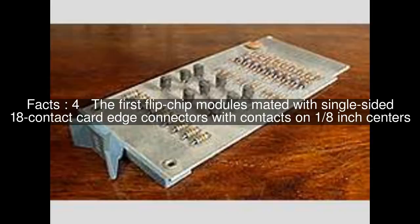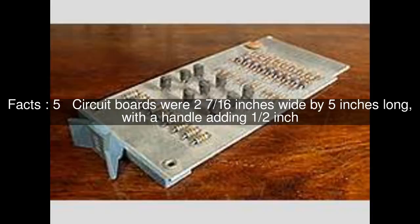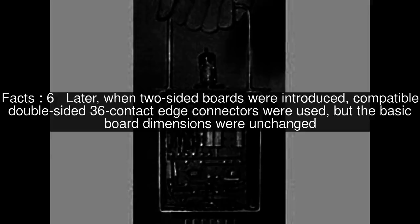1/8-inch centers. Circuit boards were 2 and 7/16ths inches wide by 5 inches long, with a handle adding 1/2 inch. Later, when two-sided boards were introduced, compatible double-sided 36-contact edge connectors were used.